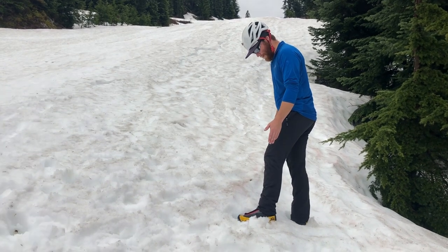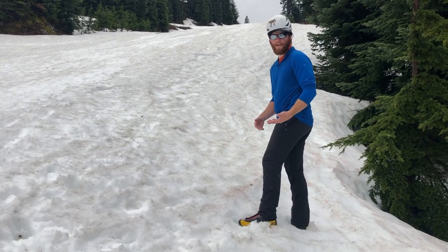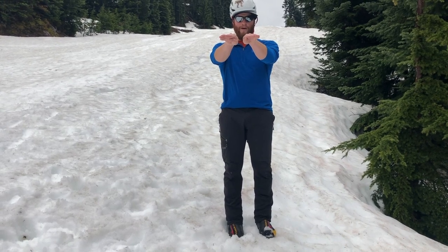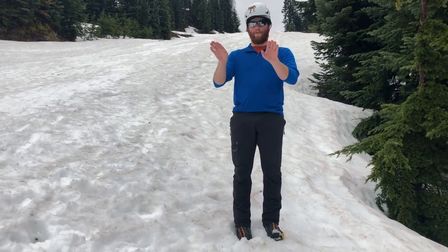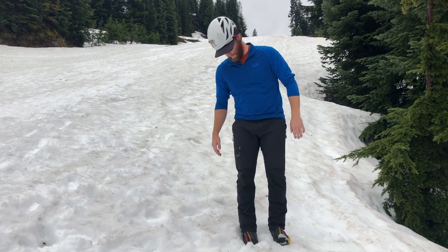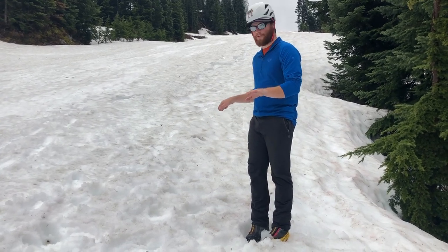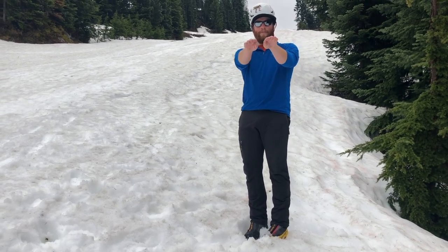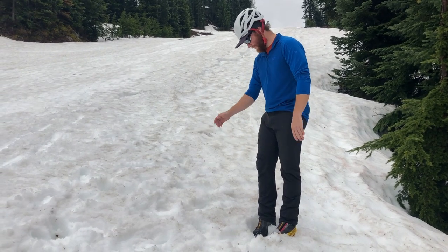Now I'm going to talk about a slight variation on the kick step. This is called the duck step. Instead of having my feet straight in front of me, I'm going to splay them out a little bit. This is similar to the herringbone technique with skis, when you ascend a small slope that's still fairly steep. By spreading my feet apart, that helps getting purchase into the snow. This can be a little bit weird for your first time doing it, and a lot of times people overcompensate and bring their feet way out, but you just need a slight diagonal angle on the snow.